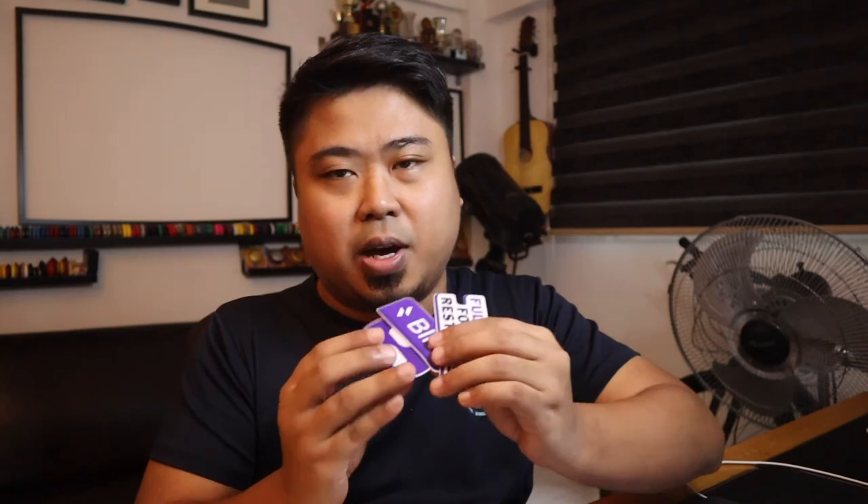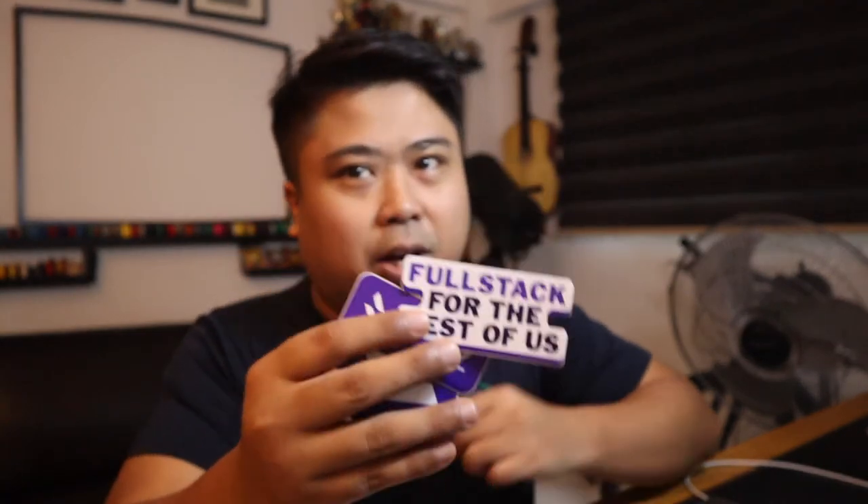And that's all for now. Thank you so much Blitz.js for sending me these amazing stickers. For more, you can go to Blitzjs.com. Don't forget to subscribe to my YouTube channel and follow me on YouTube. Like my videos and do comment. Thank you so much guys. Take care. Bye-bye.